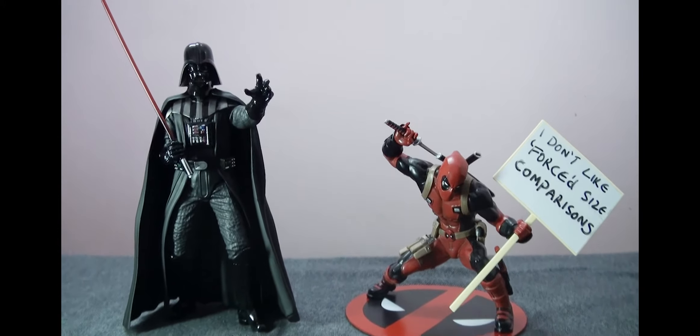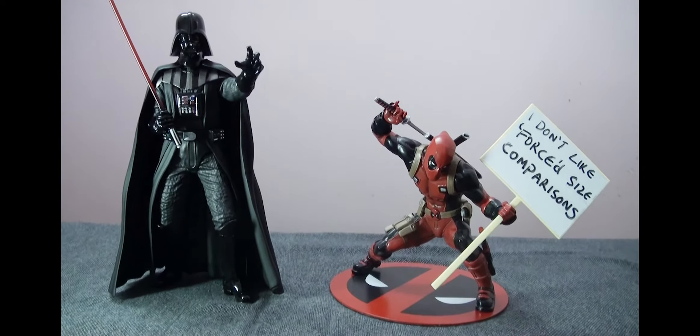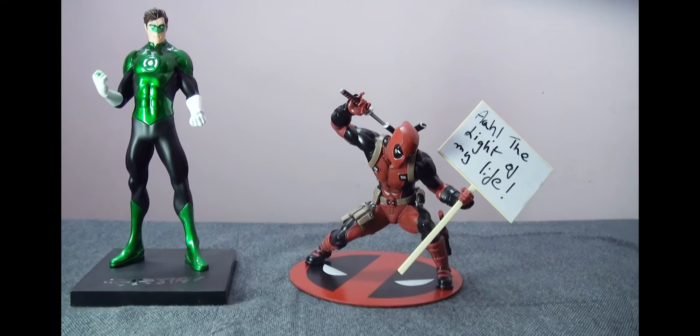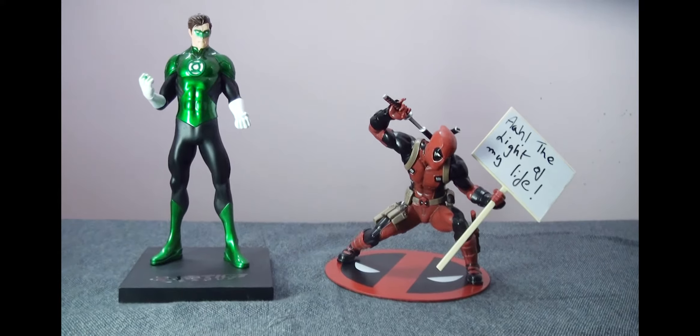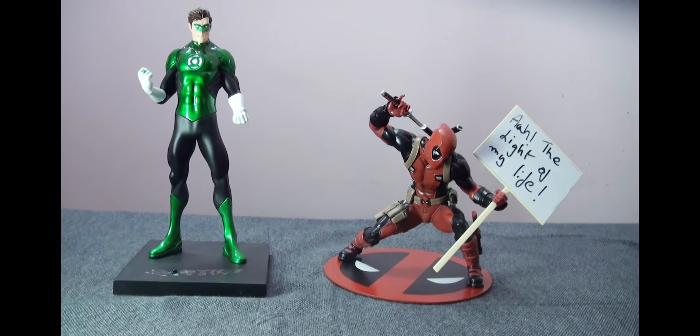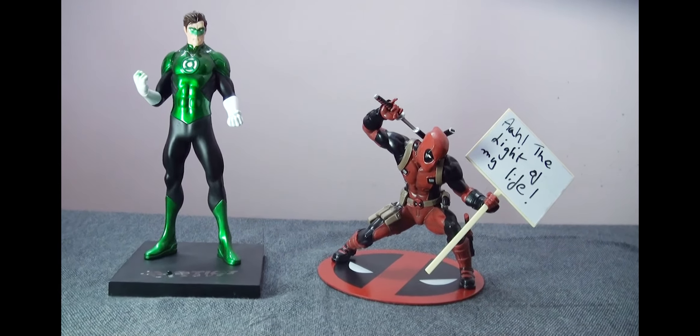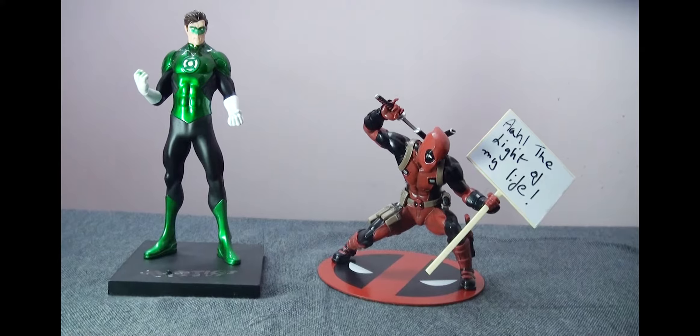For a little bit of size comparison, he is next to the Darth Vader 1/10th scale Artifacts Plus statue and the Kotobukiya DC Artifacts Plus 1/10th scale Green Lantern statue. As I said earlier, if you notice, all these statues are standing up while Deadpool is a little crouched, so he appears to be a little shorter but more dynamic.